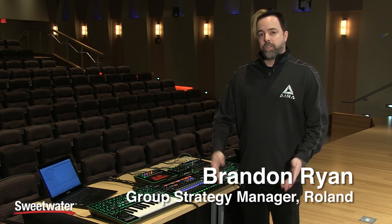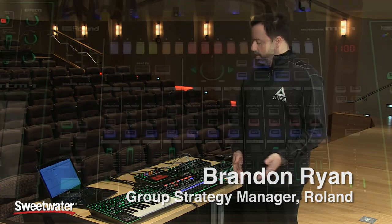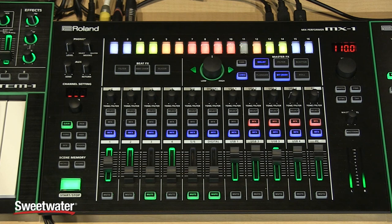Hey, this is Brandon Ryan from Roland. I'm here at Sweetwater, and today I'm going to talk to you about the MX1 Mix Performer.